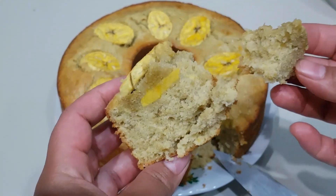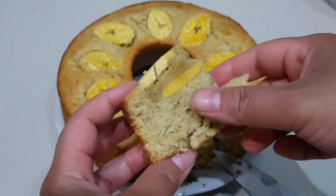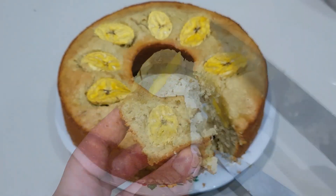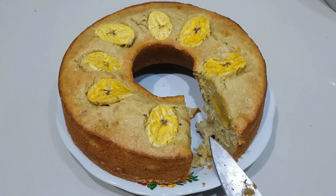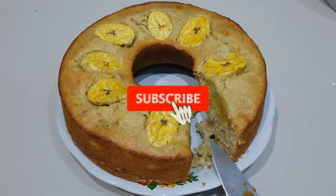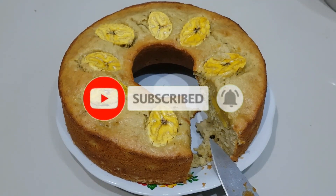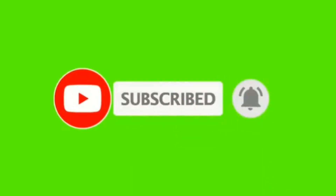Saya akan coba — bismillahirrohmanirrohim. Wangi, lembut — pokoknya kalian wajib mencobanya ya. Semoga videonya bermanfaat. Jangan lupa untuk di-like, comment, and subscribe, dan juga share ke sosial media kalian. Sampai jumpa di video berikutnya — assalamualaikum warahmatullahi wabarakatuh.